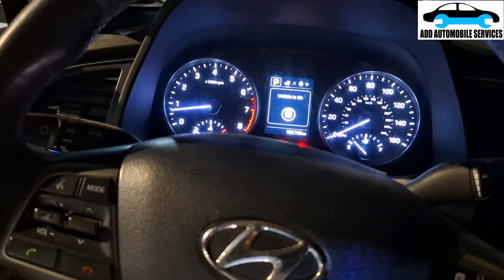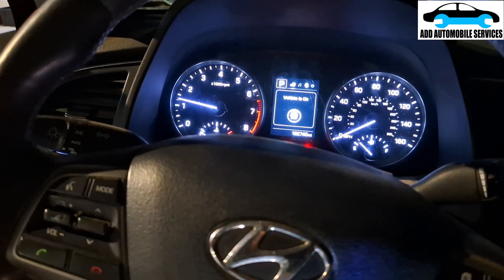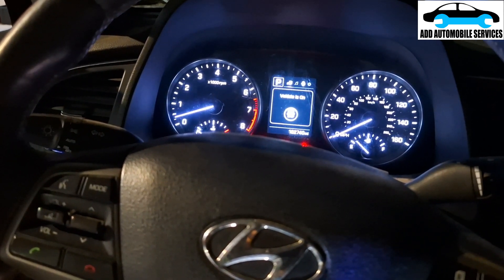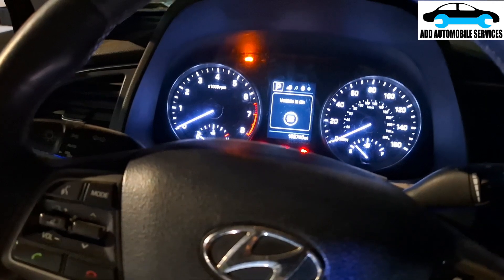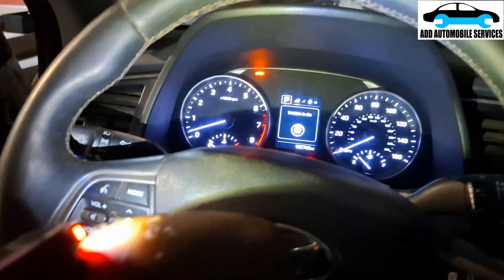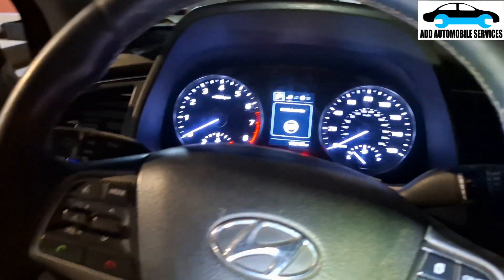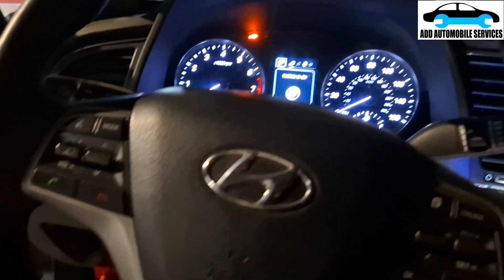So it is a solid state relay. I think it is going to shut off because there is less pressure — because the pressure is done. You can see it's cranking but it's not starting, and it will go off again because there is no power to the fuel pump.